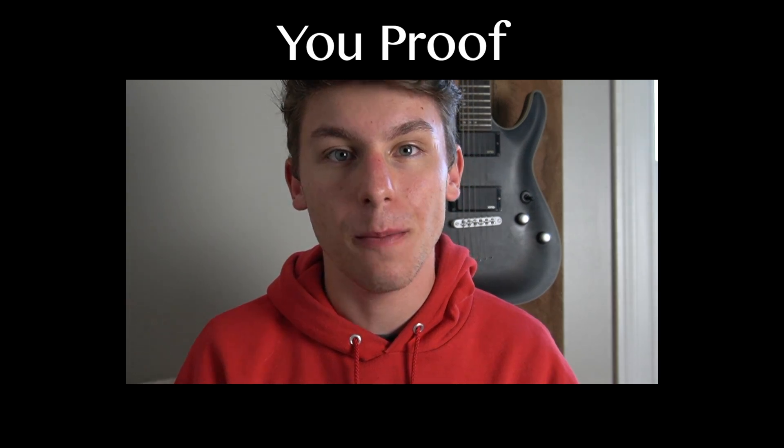What's going on you guys? Today we're learning the song 'You Proof' by Morgan Wallen. Now real quick before we get into it, I would like to ask that if you find this guitar tutorial helpful, that you please consider subscribing. That would really mean the world to me. Now let's get into it. You are watching Logan's Lessons.